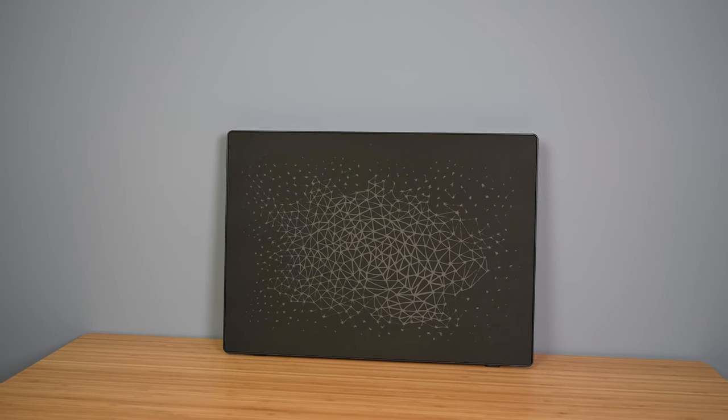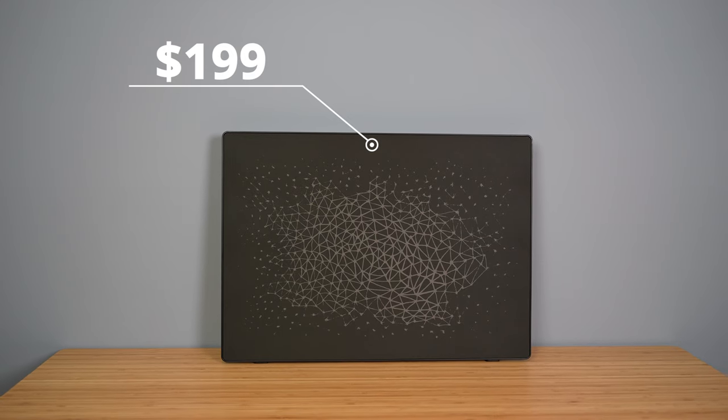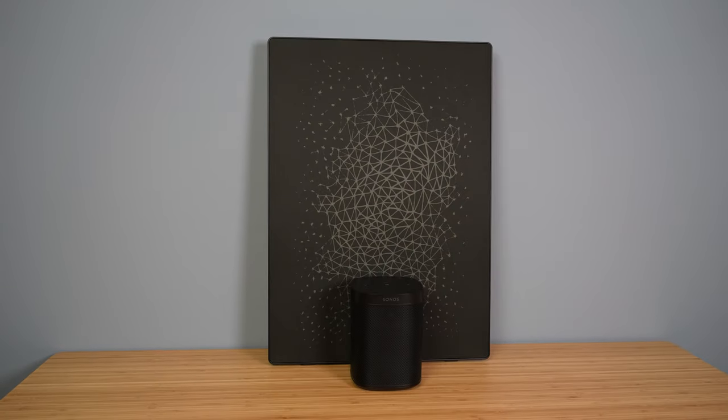Hello everyone, Jonah Mathis here. Before we get into this, let's get right into it. The Symphonics picture frame costs $199 USD — that's the exact same price as the Sonos 1 speaker.